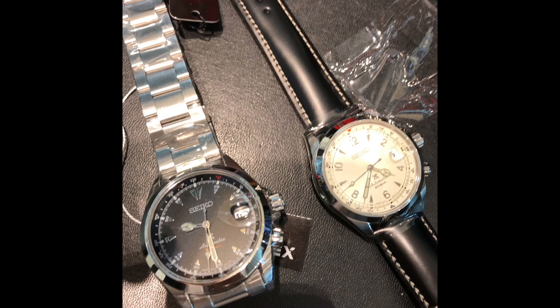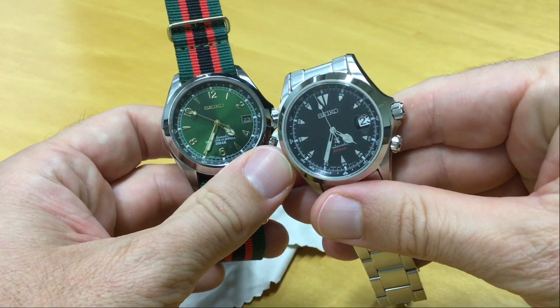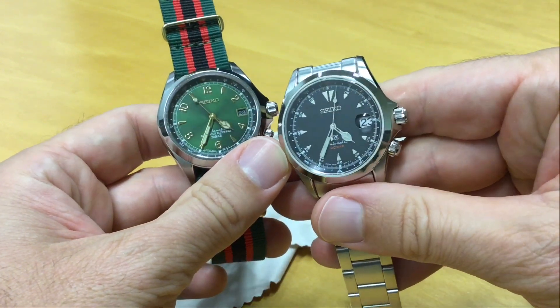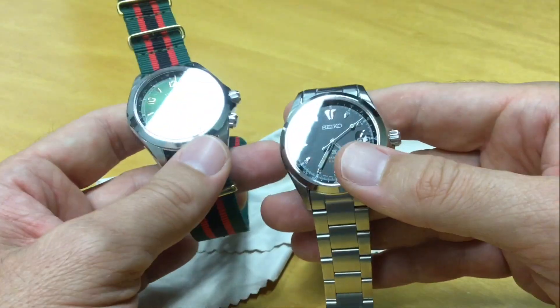I thought the black dial was more interesting because it has a totally different layout — with those triangles and minute indices rather than hour indices. And you might have seen this dial before, because it's not actually something new; it's just a reissue.